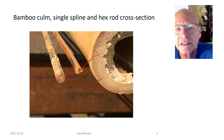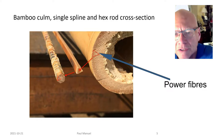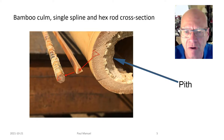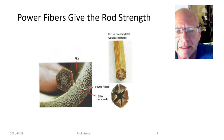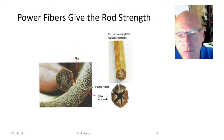Looking at a close-up of the bamboo culm — on the right-hand side you see a darker ring around the outside. Those are the power fibers, and that's what holds the rod and gives it its action. The lighter colored material towards the middle of the culm is pith, like the pith of an orange — it has no structural support for the rod. So we always work with sections from the outside. I'll be talking about hexagonal rods — a six-sided rod made up of six equilateral triangular strips.